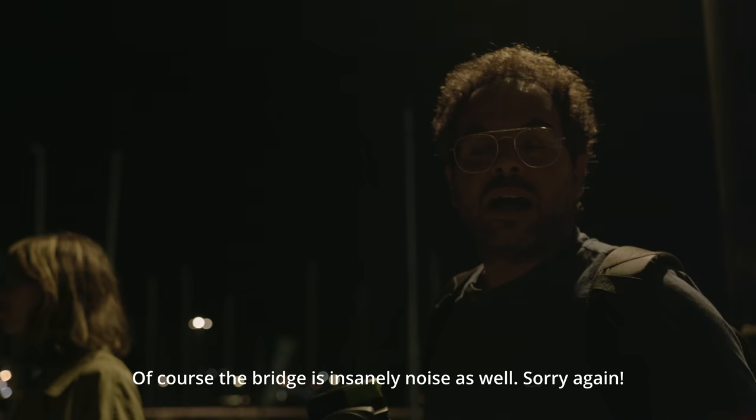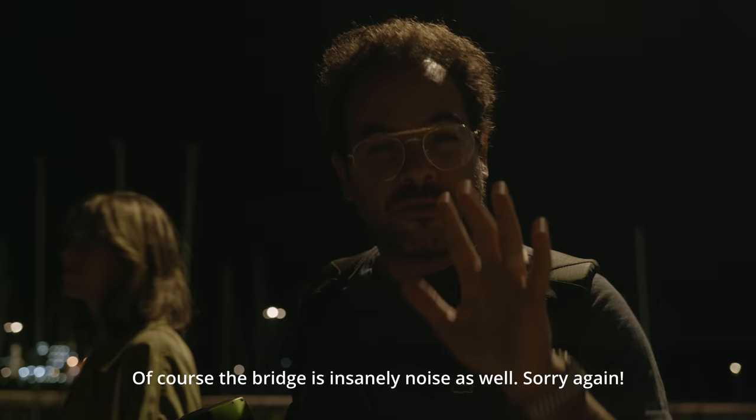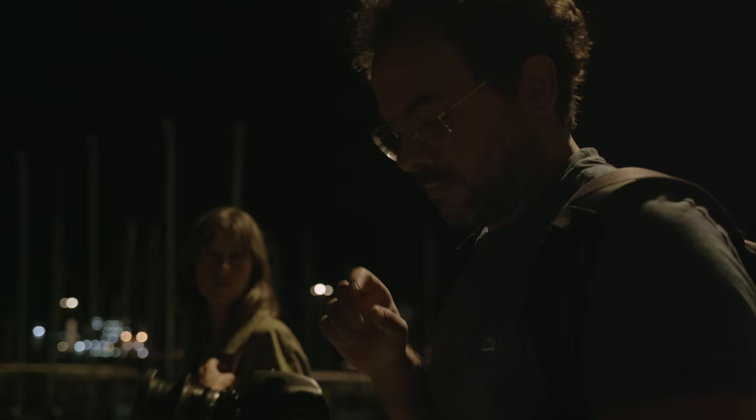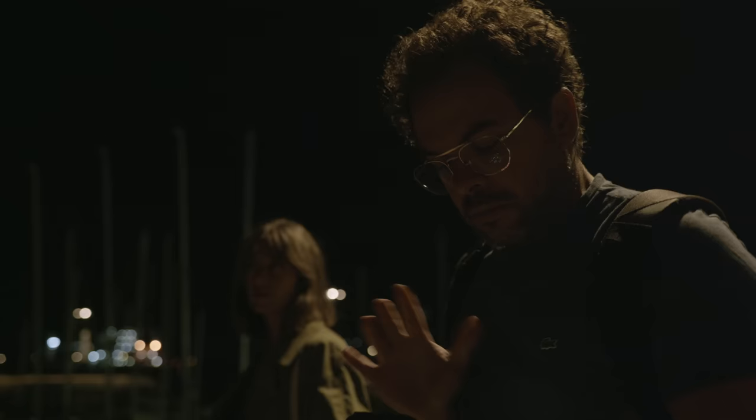I have no clue what's going on in Lisbon today guys, but after a one-hour drive — one hour for five kilometers — we made it here. Thankfully it's dark, so we can do some low-light testing.